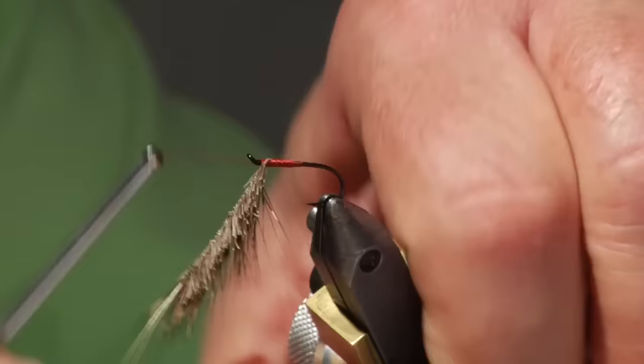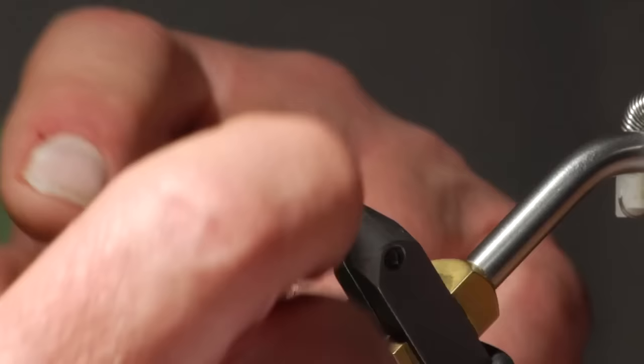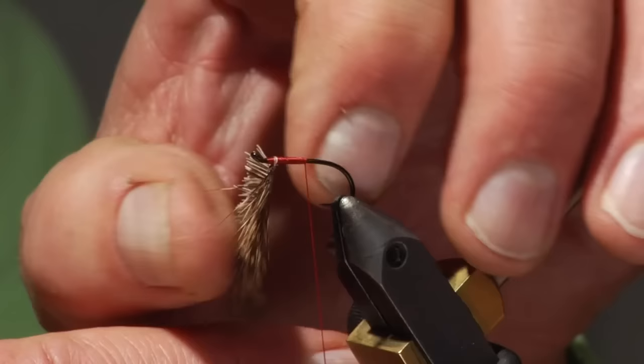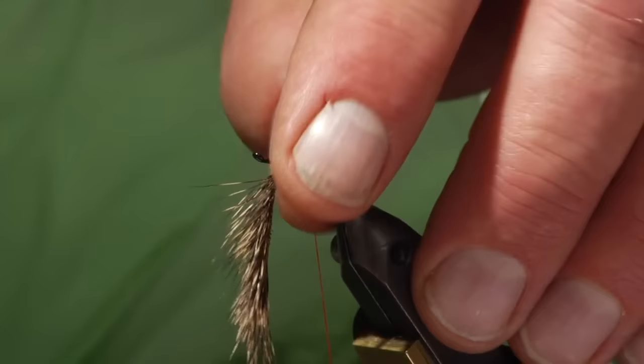I've gotten back to about the midpoint, where we're going to wind the hackle back. You want the guard hairs pointing toward you. On the very first wrap you won't get any hackle on the hook — this is just that sixteenth of an inch we gave. Once it gets here, these fibers are actually going to point out over the eye. This fly is tied similar in some ways to the Funneldun, where the hackle is tied out over the front. These take a lot of finesse to get tied in correctly.